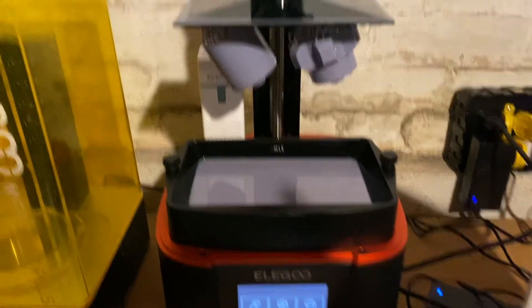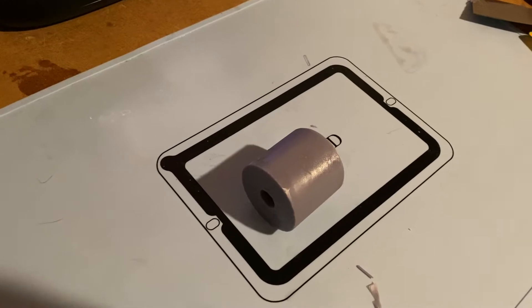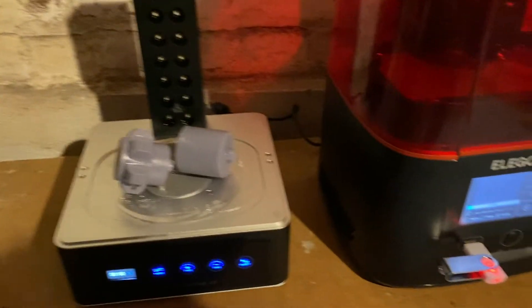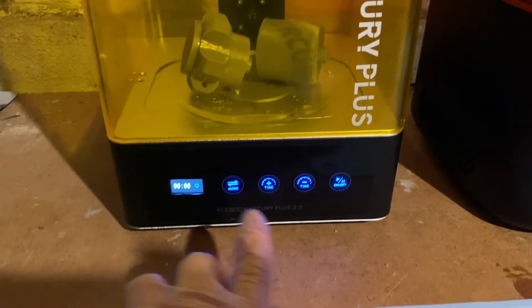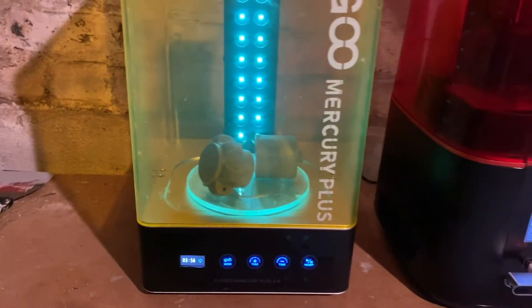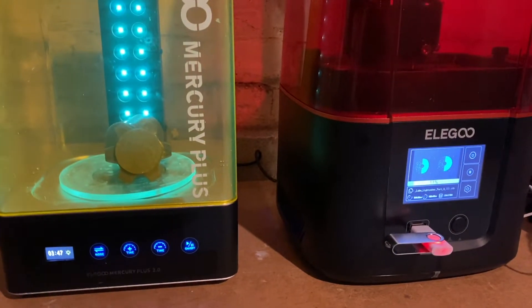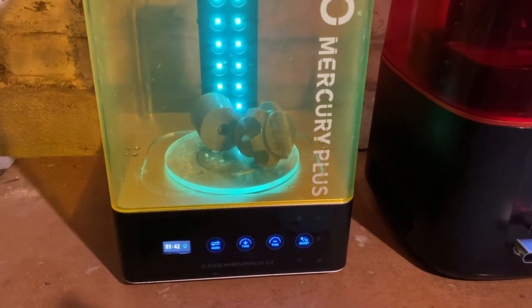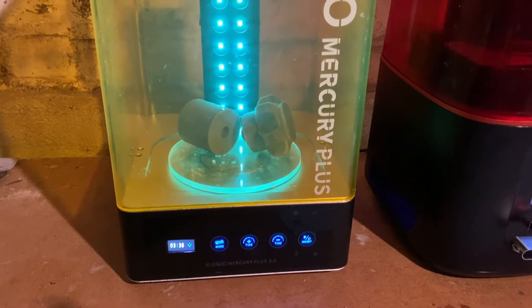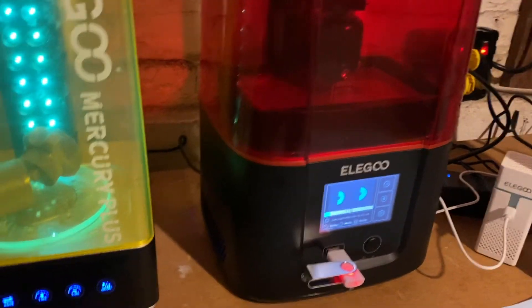Our two pieces finished. The vat is still pretty full because we added more resin into it. We're going to take these off and take a look at them. We washed our first couple of components and let them air dry — now we're going to cure them. We're going to put them on our curing station, throw the lid on, and set it to cure for about four minutes. Our other prints are printing over there on the Mars and they have about four more hours to finish. These will be cured in a few minutes, then we'll get them cleaned up and start putting everything together once the remaining sections print.